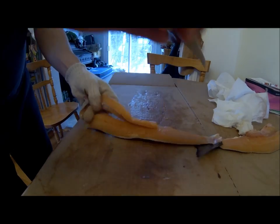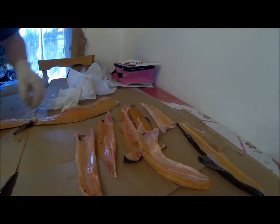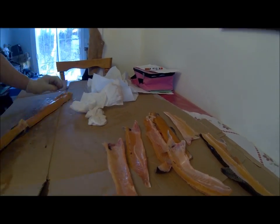We are making some fish here now and removing the bones. We will fry those up. It is easier for the kids to eat when the bones are not in them.